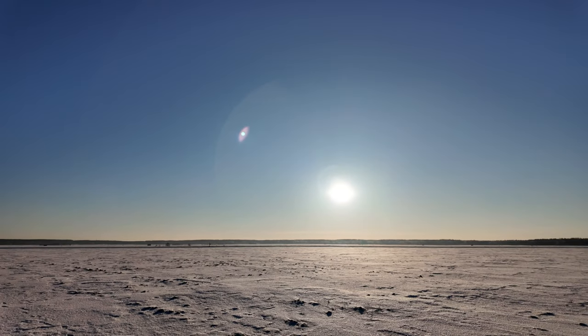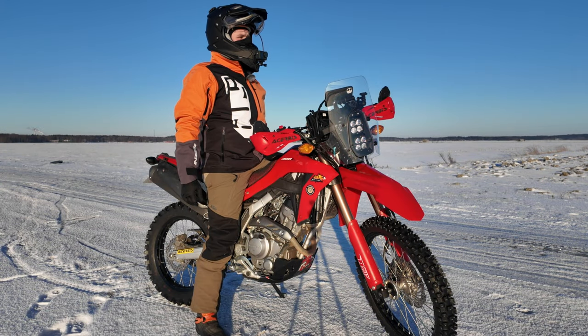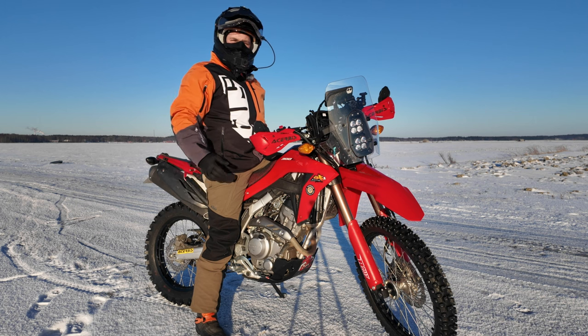I have to say it's so fantastic to ride here. My legs are a little bit cold, but that's fine — we can deal with that.